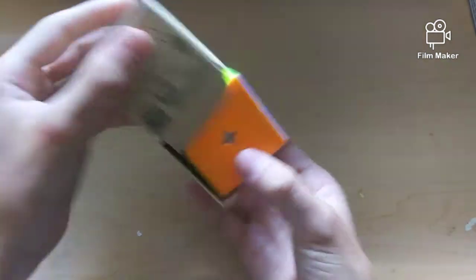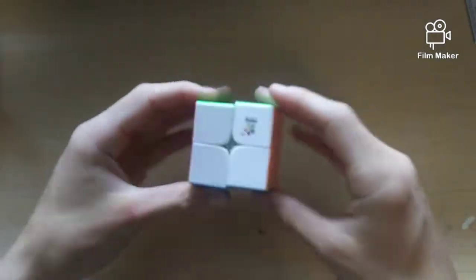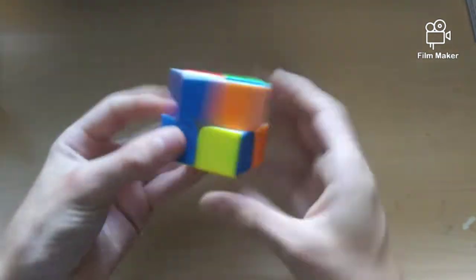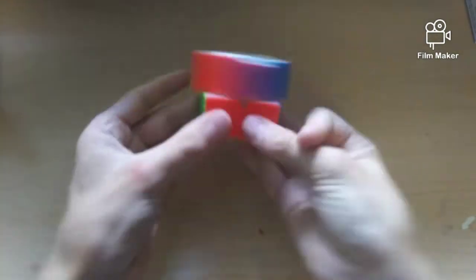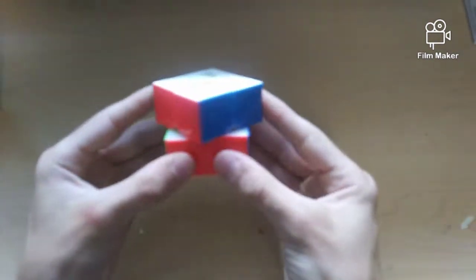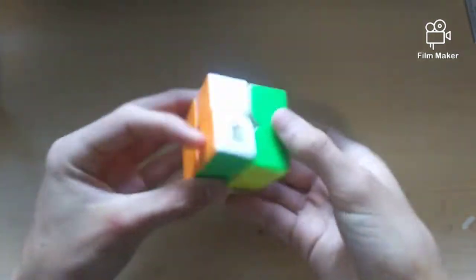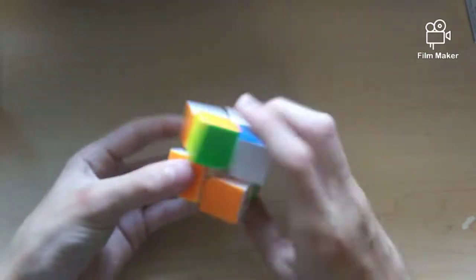This is the Yuxin Little Magic 2x2. It's definitely a lot glossier than the Kirin. It's very very loose and extremely fast. Corner cutting out of the box is over a piece. I definitely have high hopes for this — it's going to be pretty good. I might need to tighten it a little bit and lube it; it sounds a bit dry right out of the box. It corner twists very easily because it's so loose. I expect really good things out of this and might actually make a review on it.